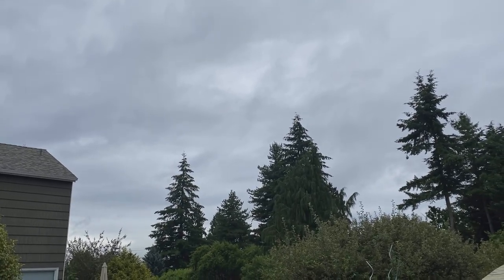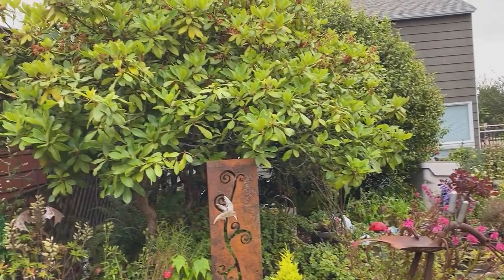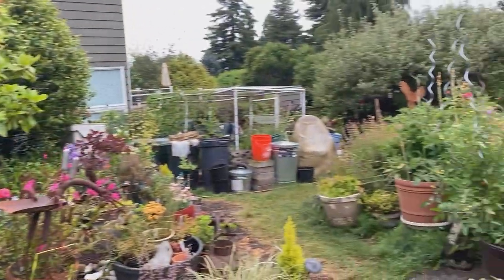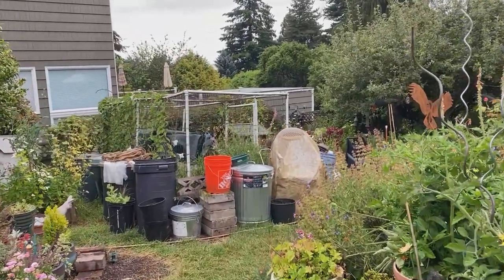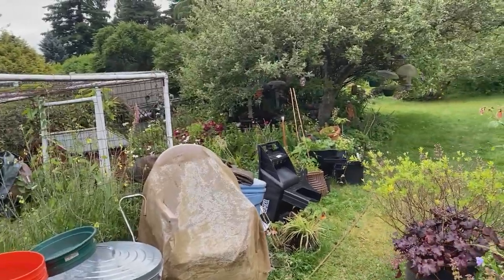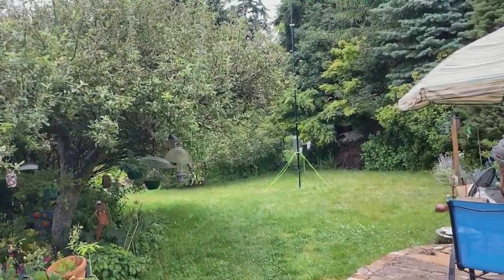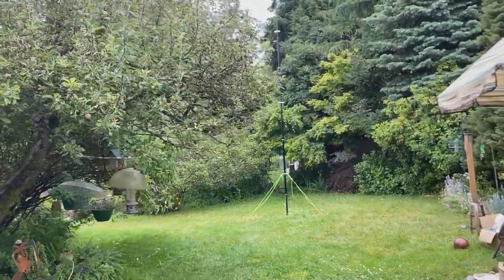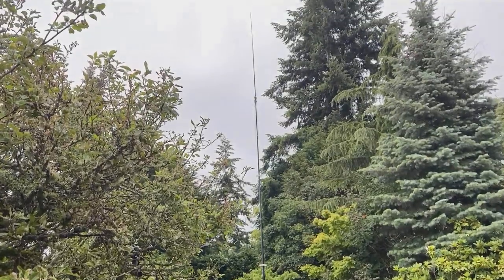All right, Field Day 2020 — my first ever field day. The weather is threatening to rain at any moment; it is Seattle after all. I don't actually have a coax running from my antenna to the house, so generally I set up portably and connect up to this DX Commander that you see me approaching.